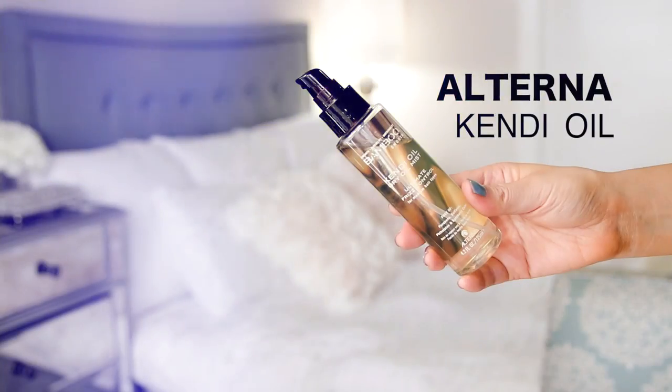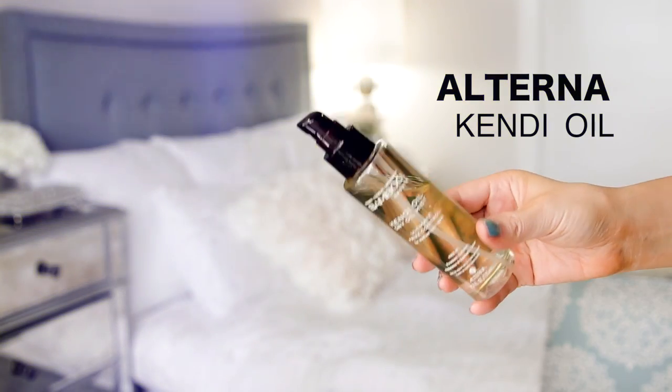I'm going to use my favorite dry oil by Alterna as a heat protectant. By the way, this came with the glove, but I lost it already. It seems to be the case with every curling iron I get.